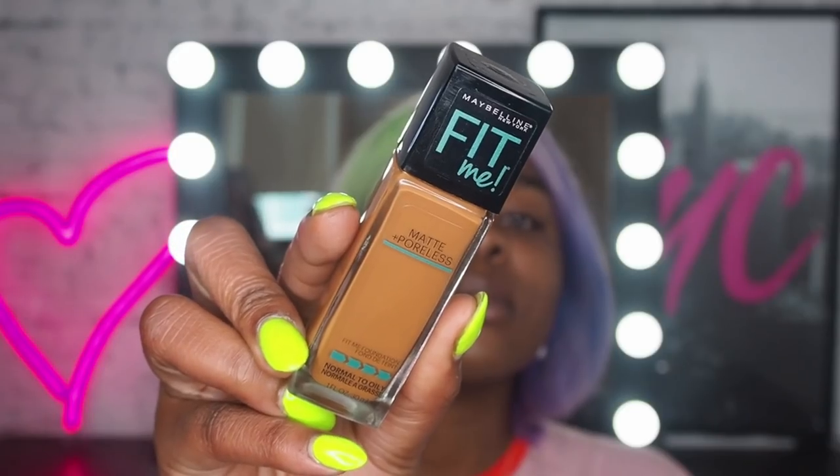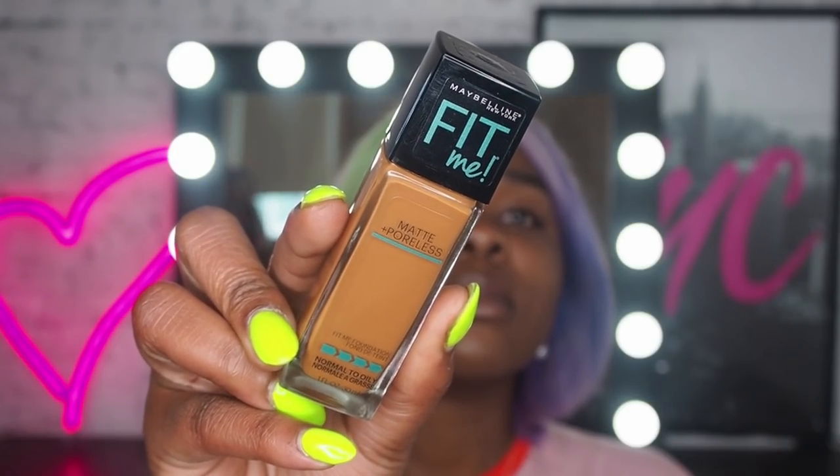So what I'm going to do now, I'm going to take off these swatches and I'm going to apply my foundation. My shade is 356 Warm Coconut, but before we get into the application, we need to prepare our skin. I'm using the Master Prime Hydrating Primer. Now that our skin is primed, I'm going to jump on into the foundation.